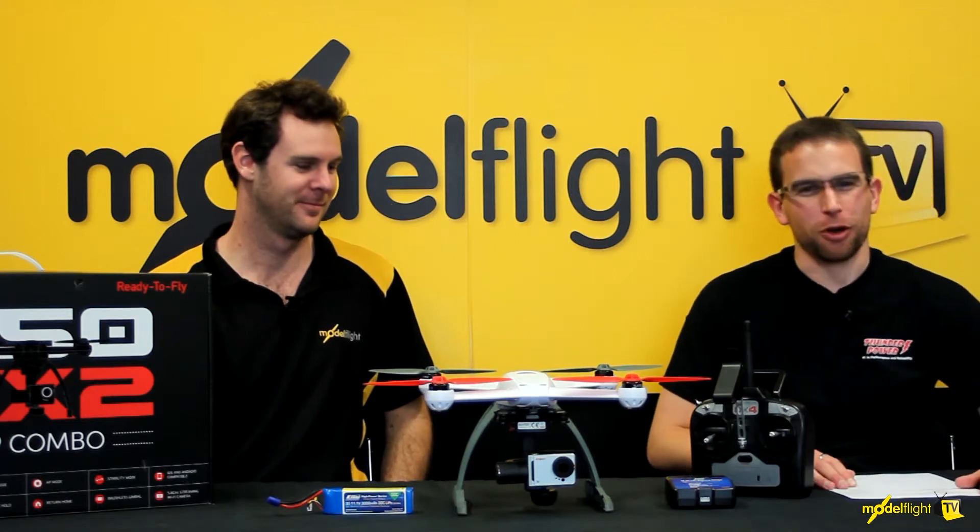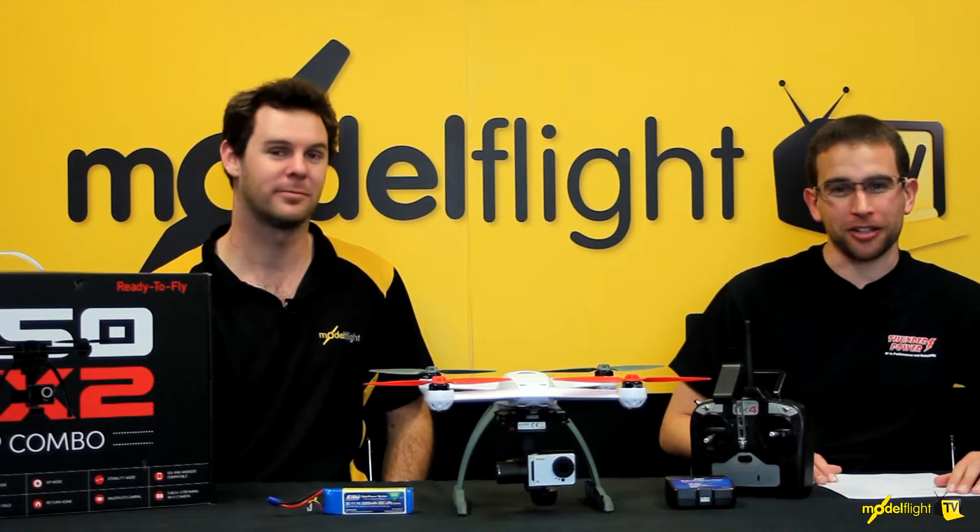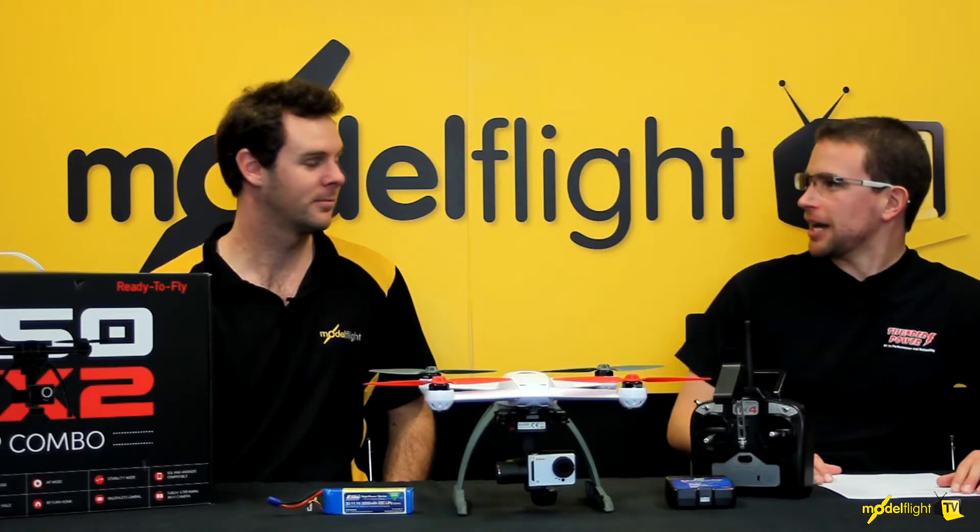Hi everyone, Ben and Matt here from ModelFlight. Today we're looking at the Blade 350QX AP Combo. So Matt, what's included with this new AP Combo?